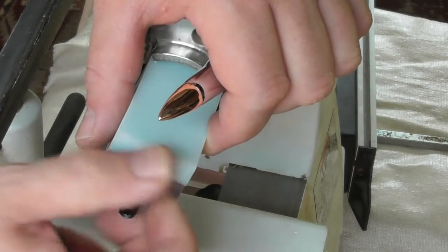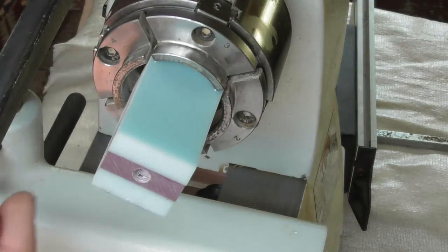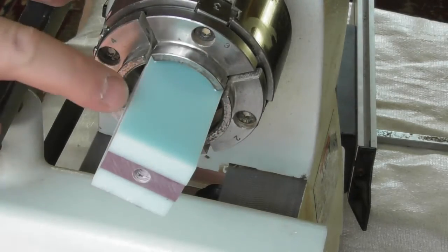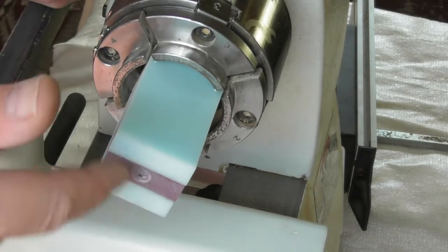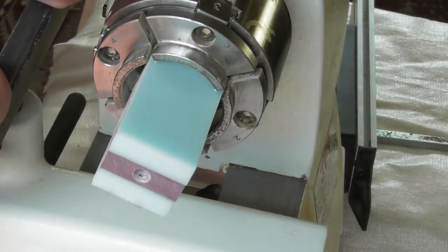Now the next thing I'm going to do — because I've got a hole in there — is just trim this bit of the blank round, and also level off the face. That's how we'll have it before we mount it on the mandrel.